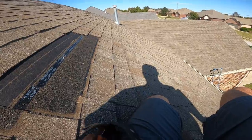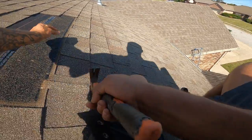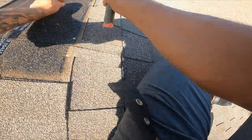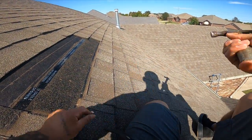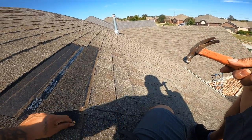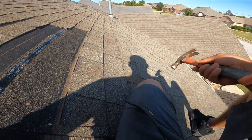Right here I put it down. I'm going to put another nail right here. I'm using a hammer because I didn't want to set up the compressor and the hose just for these two shingles. It's pretty simple — it's way faster with the nail gun, though.